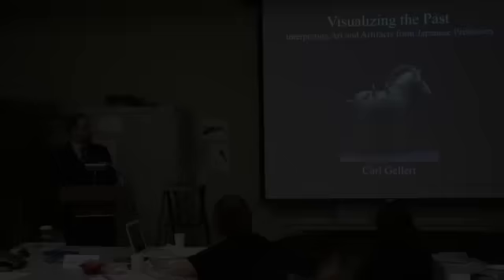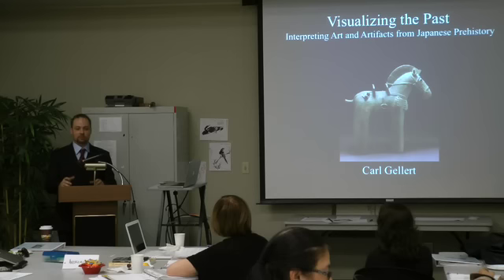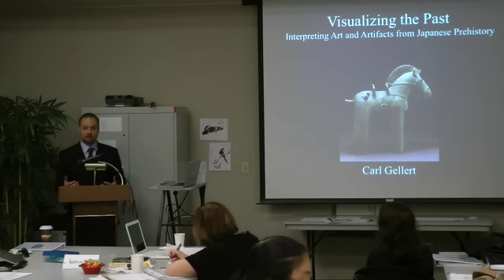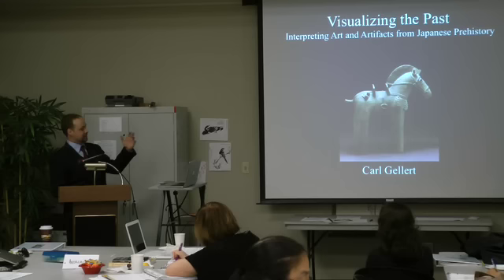What I work on primarily is prehistoric and early Japanese art and archaeology, and that's going to be the subject of my dissertation. Some of my dissertation work I may talk about today, depending on time and questions. But primarily what I'm going to talk about today is ways of visually analyzing works like the one on the screen, and how to contextualize these types of artifacts within Japanese prehistoric culture.